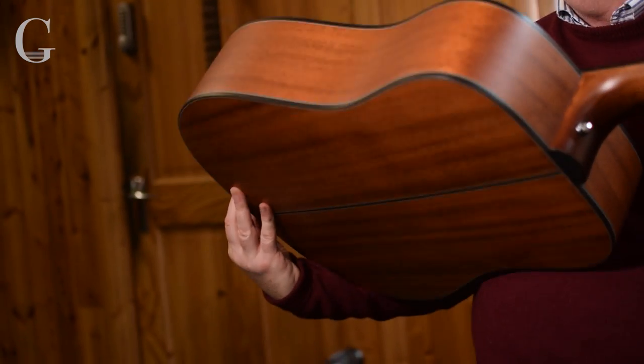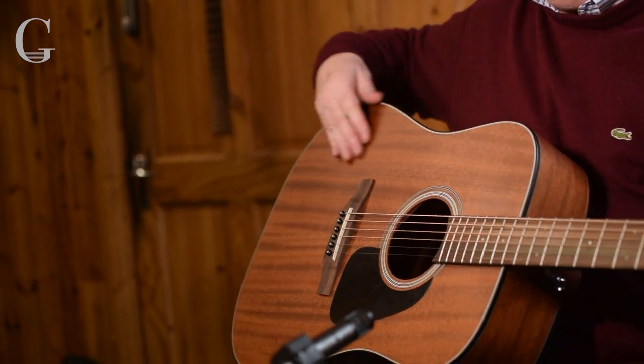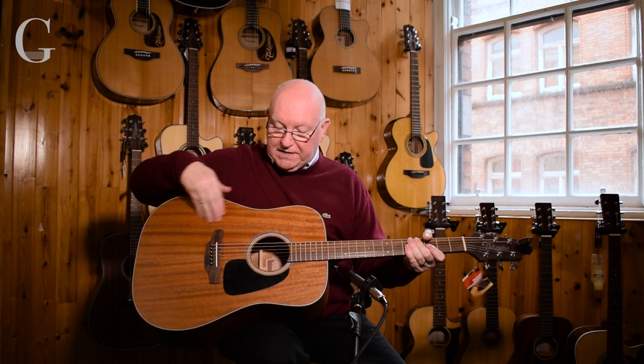It's got a satin finish, so maintenance is almost zero — just wipe it down from time to time when you get a few finger marks on it.